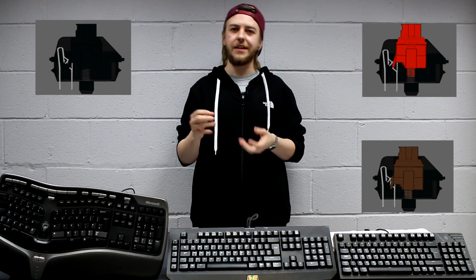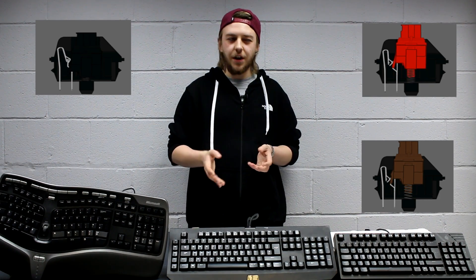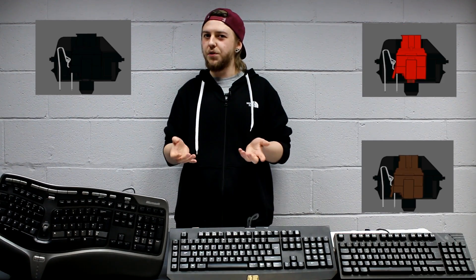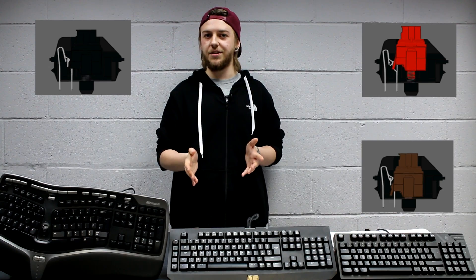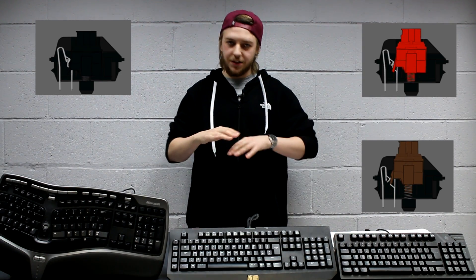Cherry MX black switches are the gamer's favorite. They have no tactile feedback — a very smooth keystroke. The actuation point is in the middle of the key itself, so you don't have to press it all the way to the bottom to register the keystroke. The reset point is at the very base of the key switch, meaning you have to press the key more towards the bottom to have it reset and return level with the rest of the keys on the keyboard.